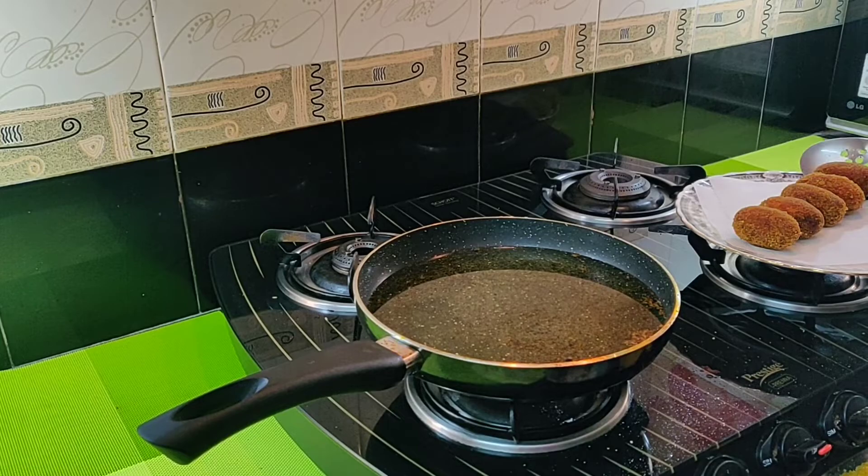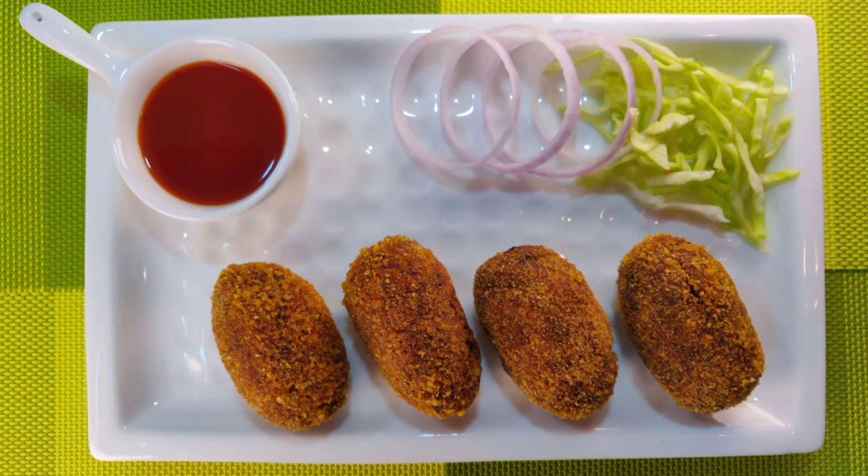That's all. Yummy and tasty veg cutlets are ready to eat. Serve them hot with tomato sauce or green chutney. We have seen how easy it is to make veg cutlet at home. You try it once and let me know how it is in the comment section below. If you like this recipe, press like, share among your friends and subscribe to my channel. Thank you for visiting The Savory Flavors. Bye for now. See you soon with another interesting dish.